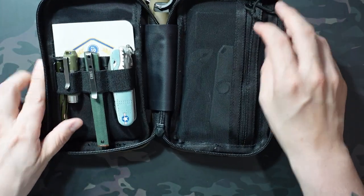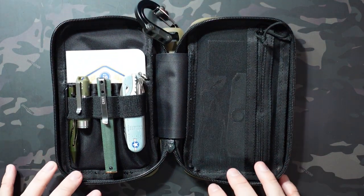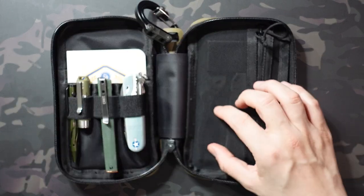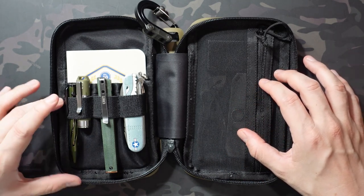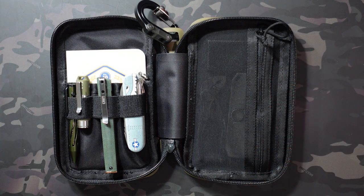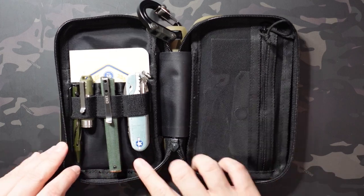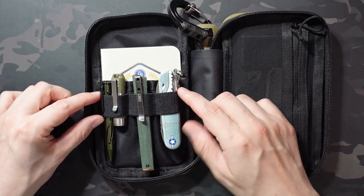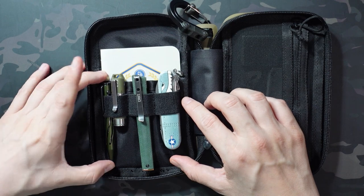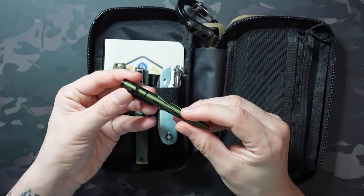It's a full clamshell-style opening, and what I really like about this pouch is how versatile it is — I can use it for EDC or as a tech case for adapters and wires, or throw in pens and papers with no EDC gear at all. Right now I have it mostly set up as a toolkit. Starting with the left side, there are three elastic loops that are about one inch tall and one and a quarter inch wide. I have a few different items in there, starting with the O-Pen Mini in OD Green — a small bolt action pen.